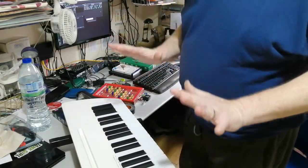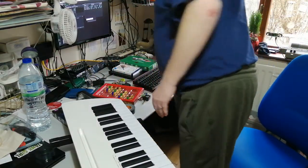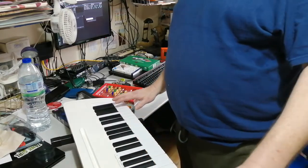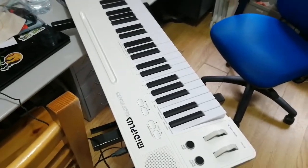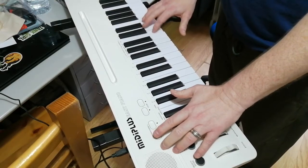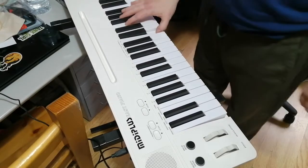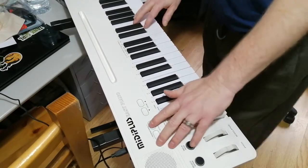It's quite compact — only 49 keys, which gives you four octaves. You've also got an octave up and down button. Let me refocus the camera — you've got an octave up and down button here. Let's switch it back to piano mode. Yeah, you've got octave up and down.